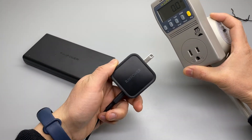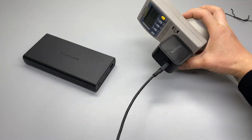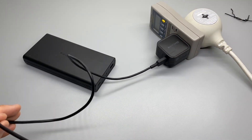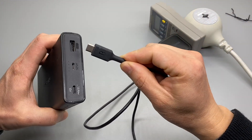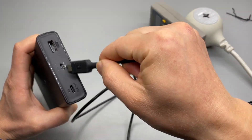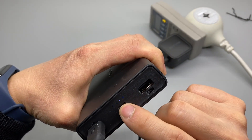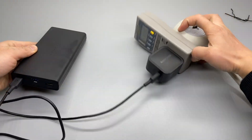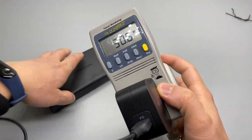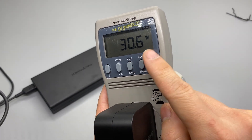I'm going to do a charging test with the latest RavPower GN charger, which is capable of delivering up to 61 watts of power to my laptop. It's using a Type-C cable — the included cable. The battery came about 50% charged, and according to the kilowatt power meter, it's doing 30.6 watts.